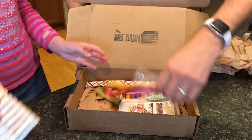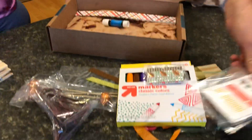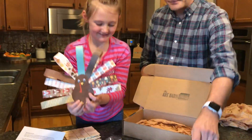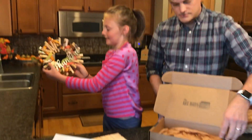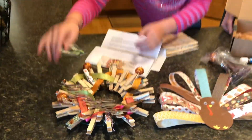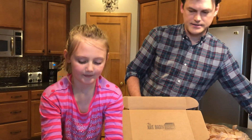Kate, why don't you go get our projects so we can show people what ours look like. This is the turkey that says gobble, gobble, gobble. You did a nice job on that turkey, Kate. Thank you. This is the wreath that you will make — I really think that's a cool looking wreath. It says thankful right on it. And then this is the wooden pumpkin. Excellent.